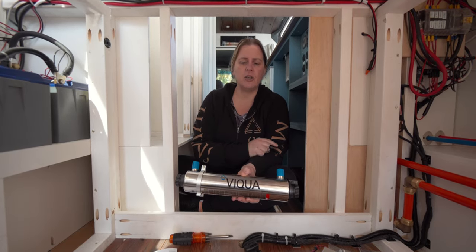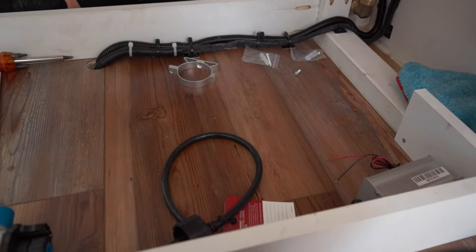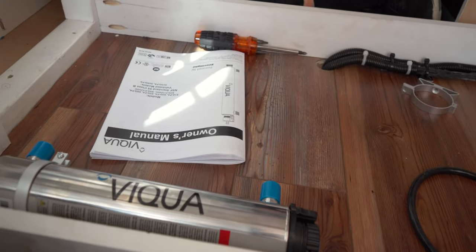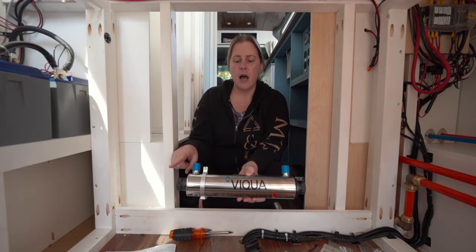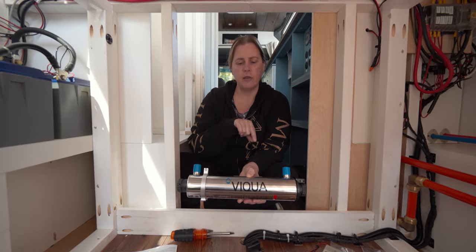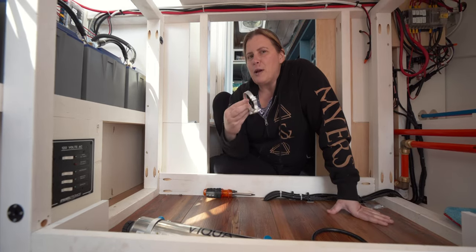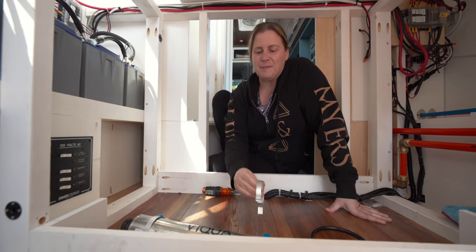We're installing the UV filter in a false bottom we created in the back garage area of the van. This false bottom is where we can run water lines, install the UV filter, and manage some wiring that comes up through the middle of the floor. We're figuring out the best location to place it and where to bring the water up from underneath the van. The most exciting thing? It came with mounting brackets.